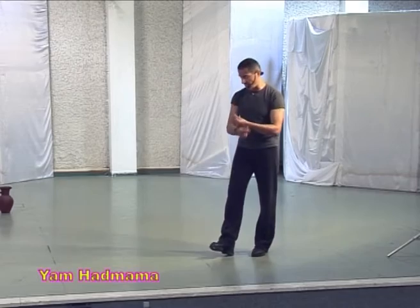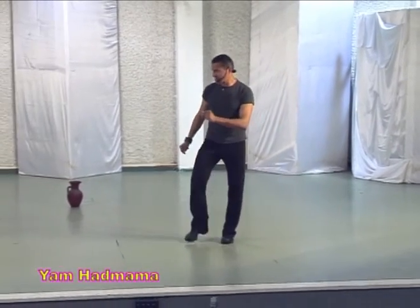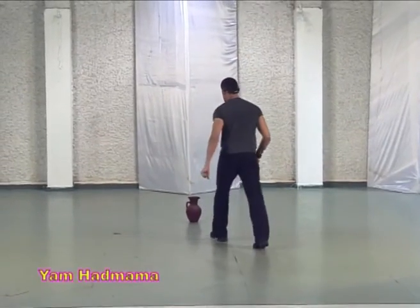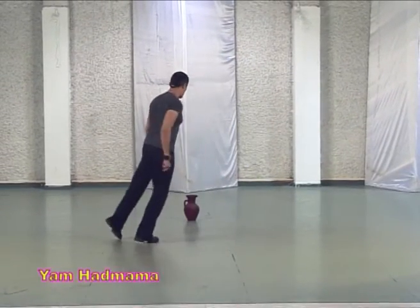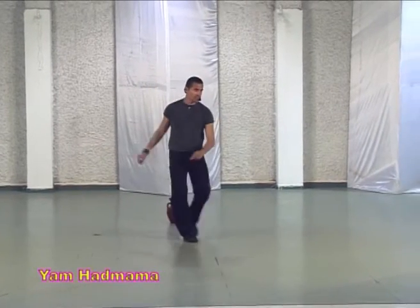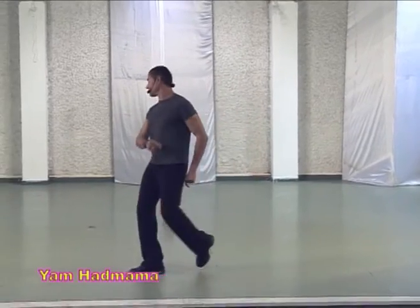And again we are going in. One behind, sway, sway. Two steps, rock forward and back and step touch. Step touch, rock forward again. One in, open, cross, open, cross and turn.